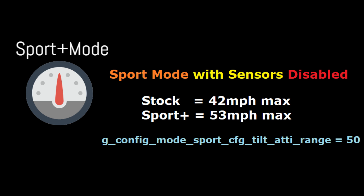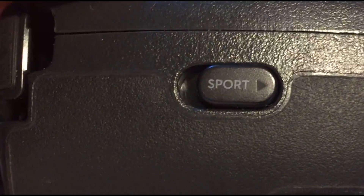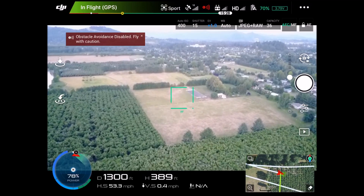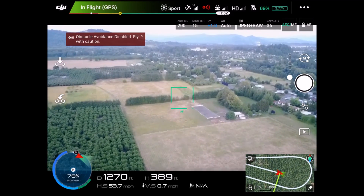We'll put it in sport mode now. This disables all the sensors. Stock is about 42, but with the mod it should get us into the low 50s, maybe 52 or 53. Let's switch it over. We can see here that we're hitting 53.3, 53.5, 53.7 miles an hour.